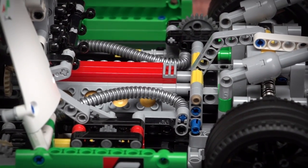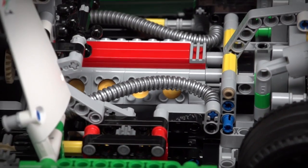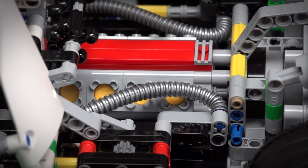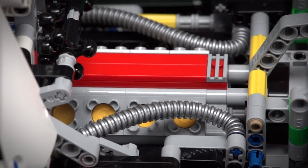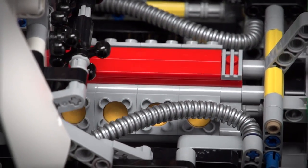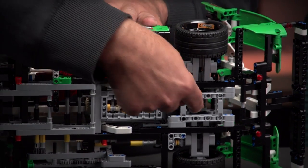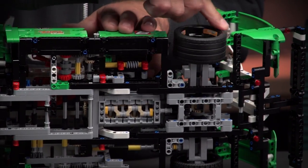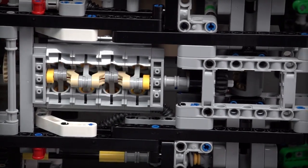Here you can see there's a V8 engine installed in the model with cool details for the exhaust. The motor has working pistons, and it is driven by a differential which is placed in the middle of the axle. If I turn this wheel you can also see how the crankshaft is rotating in the bottom of the car.